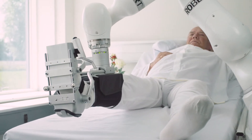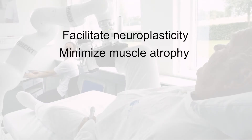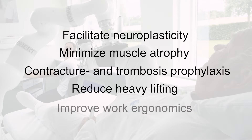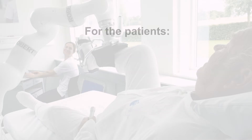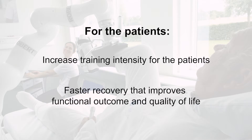Robert can help the therapist facilitate neuroplasticity, minimize muscle atrophy, contracture and thrombosis prophylaxis, reduce heavy lifting, and improve work ergonomics. For the patients, Robert increases training intensity, enables faster recovery, and improves functional outcome and quality of life.